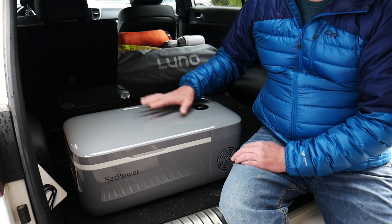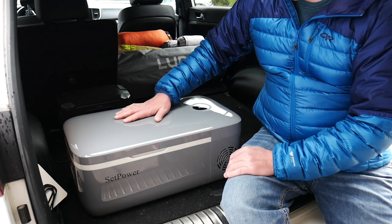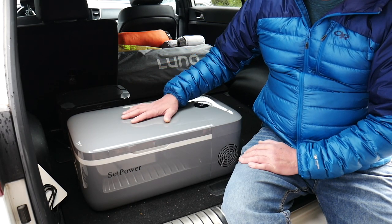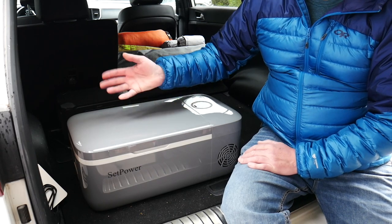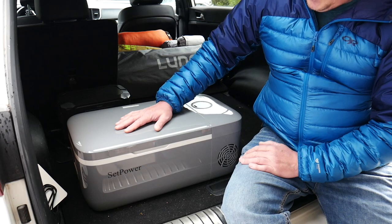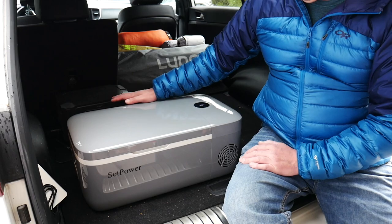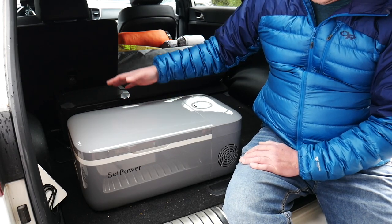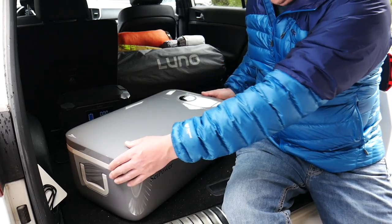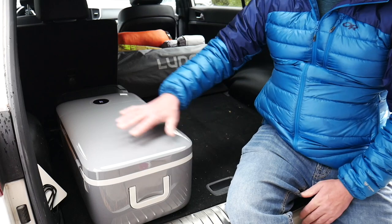It's just a nice portable little unit — it runs really, really quiet, you can barely hear it when it's running. The FC12, as with most of their fridge freezers, is off-road rated so it can handle bumps and going up an incline with no problems. What I like about it is that it runs very efficiently on my battery bank — I can set it on eco mode and run this thing for days. And again it's very lightweight, very small and compact so it doesn't take up much room.